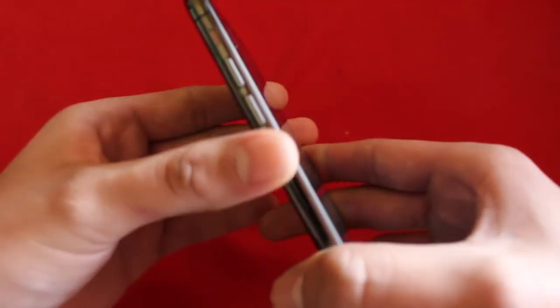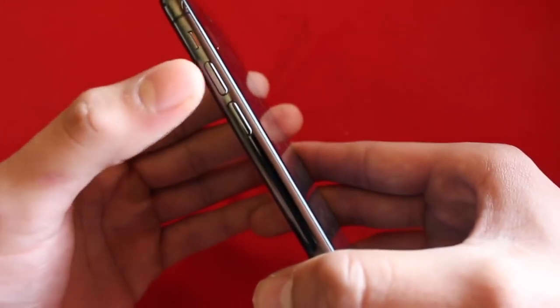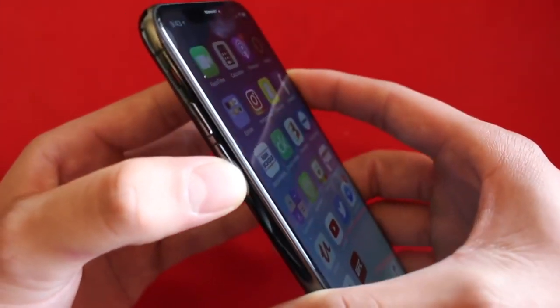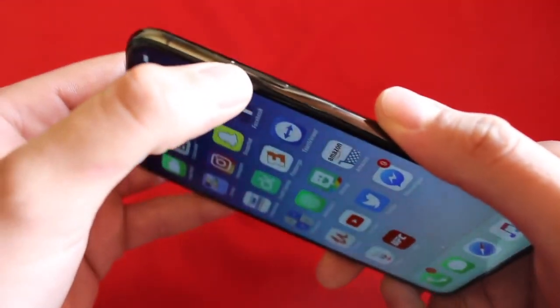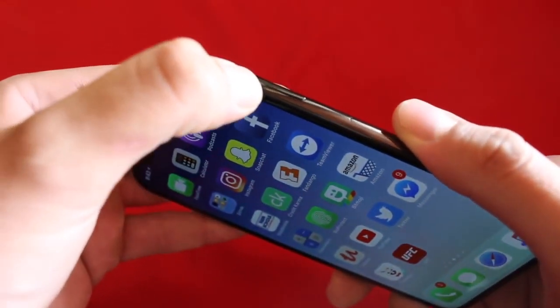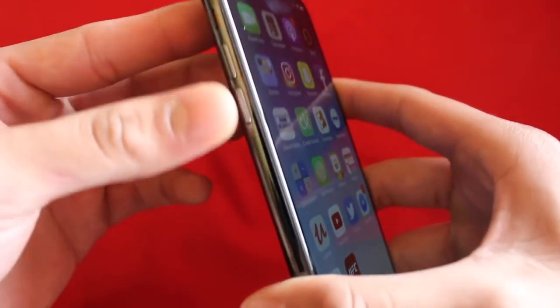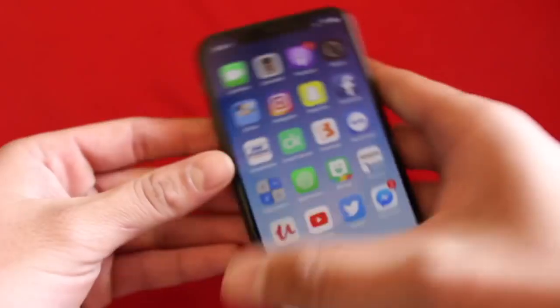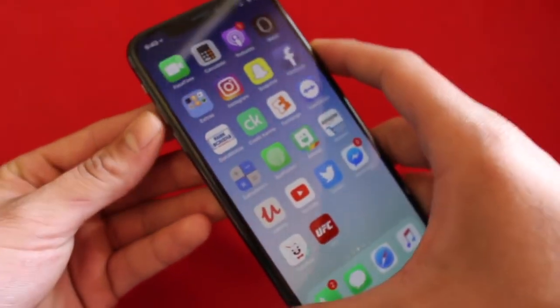The first thing you're going to want to do is click the volume up button, then volume down, and then hold the sleep/wake button — or power button — right here on the right side. So we're going to do one click volume up, one click volume down, and then hold the power button. We're going to go ahead and do that now and I'll show you guys how that looks.